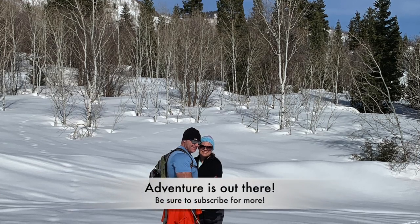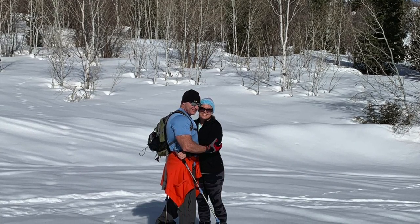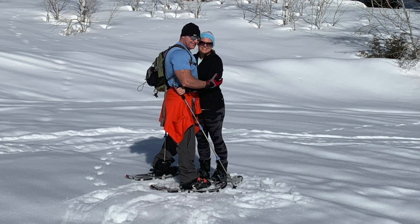There you have it guys. I hope that you enjoyed this chocolate smoothie recipe. Please let me know in the comments if you liked it and if you tried it. Also be sure to subscribe if you'd like to see further content, and until we meet again, take care!